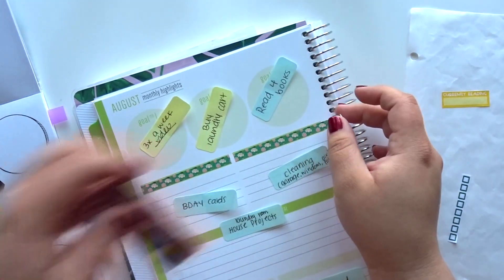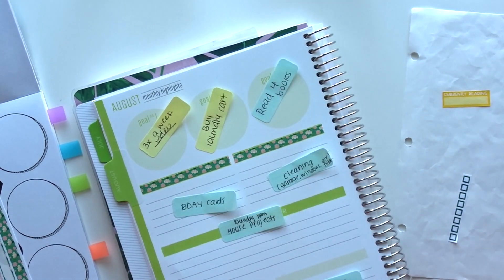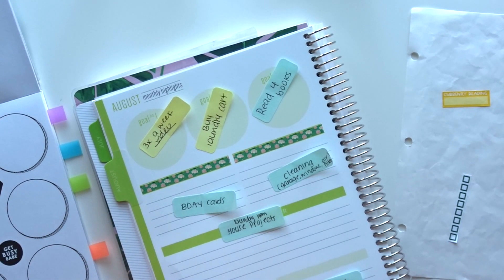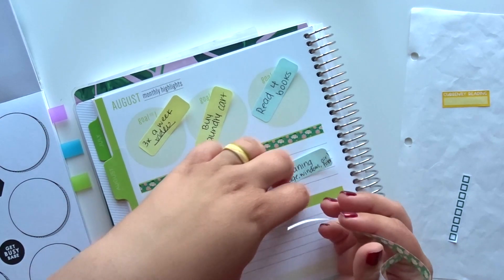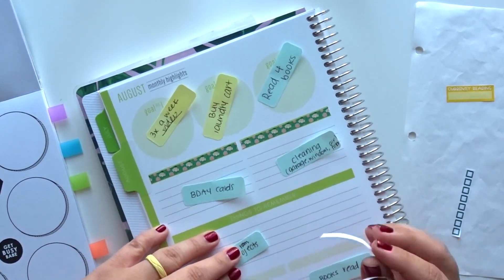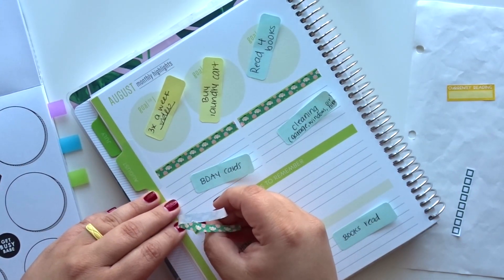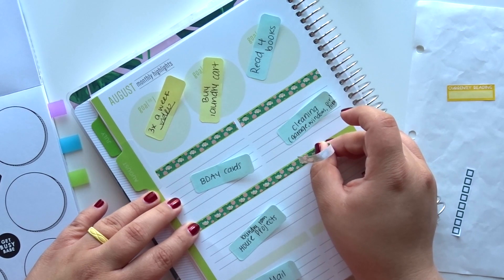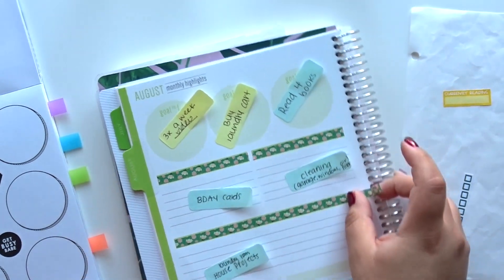Let me know — do you guys, whatever planner you have, do you use the monthly notes pages? What do you do with them? Because I know sometimes you don't want to use it or it just doesn't function for you that well. I tried in my other planners and it just wasn't working and I think it was just because I was trying to go by what they had — like this section has to be that — and then just following the hashtag on Instagram, seeing everyone else's setups and knowing like, oh sweet, it does look really nice making it your own.